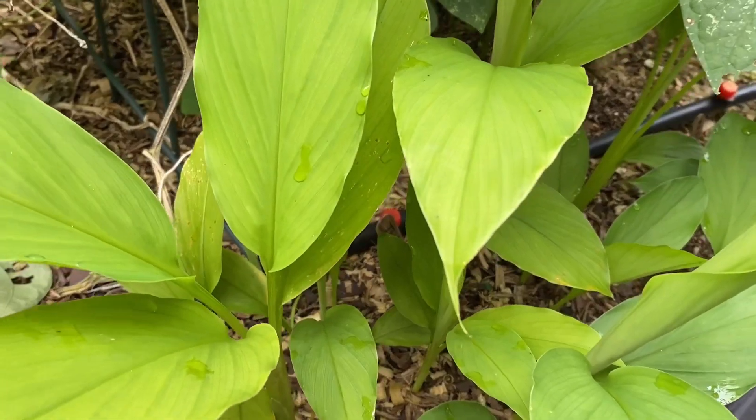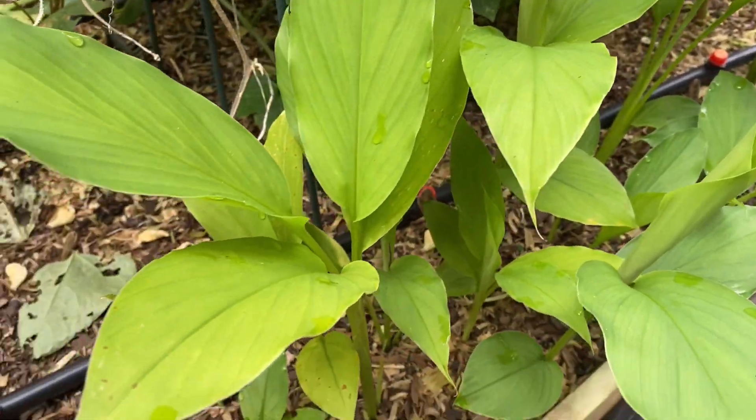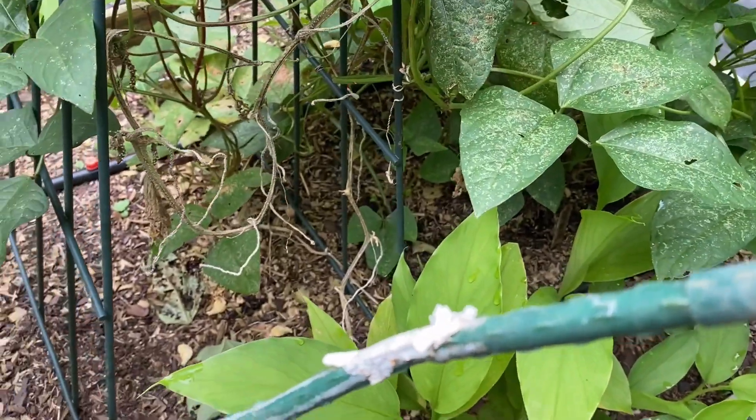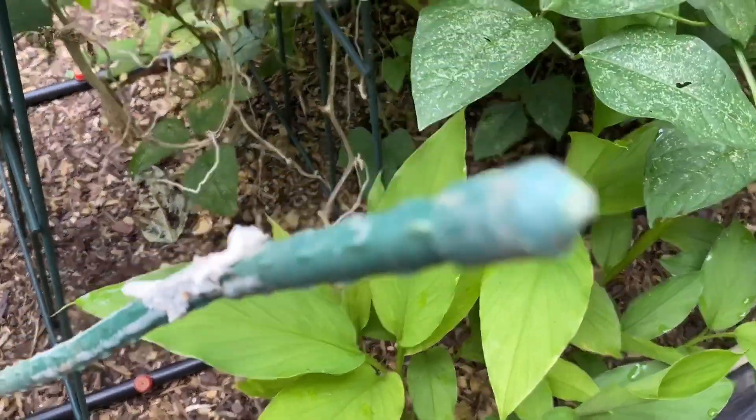Right here I have some turmeric. My turmeric is going right here — it's been here all season, which is cool.